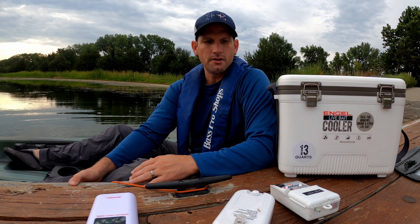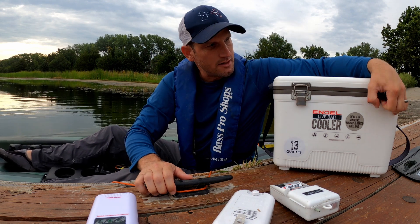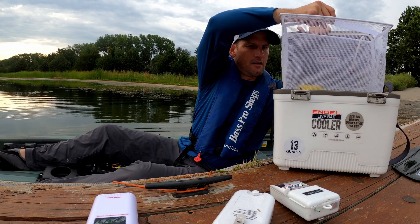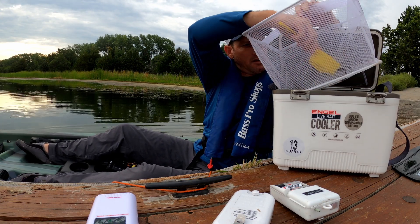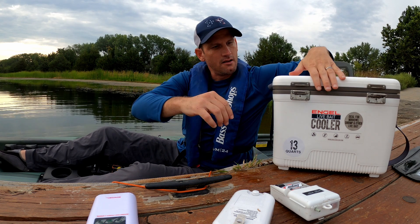Hey, welcome to Ryan and my door's channel. I want to do a little product review for everybody. I got the Engel cooler here that I have really enjoyed for my minnows. It's a live bait cooler that has great latches on it and it's insulated — you can even put ice in here if you really wanted to. It has a basket that comes out with it that some people like. I like it — it's a nice feature because you can scoop up your minnows pretty easily.